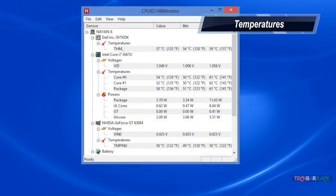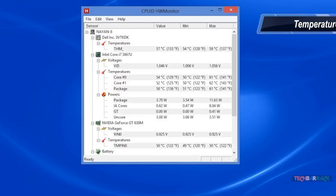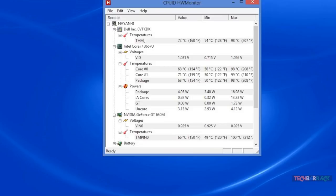The device has a very good cooling system. It gets hot only on the top-left corner and sometimes the bottom-left corner. Even when playing high-end games, the device didn't make much noise and stayed quite cool. Minimum temperatures were close to 50°C and maximum temperatures were close to 100°C.